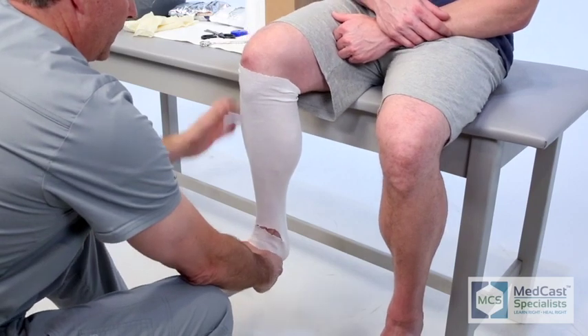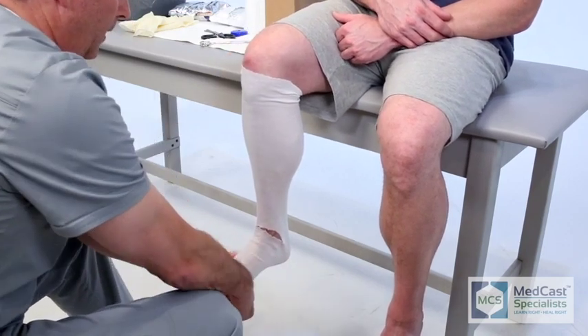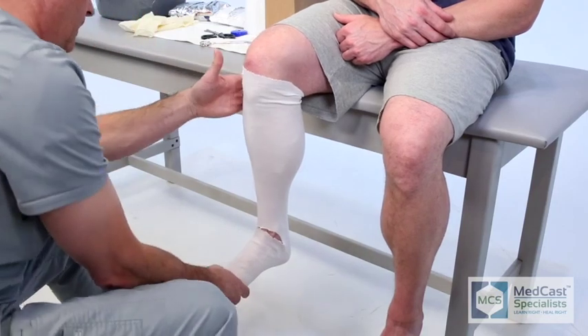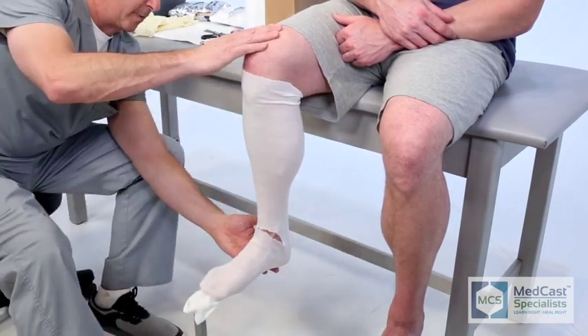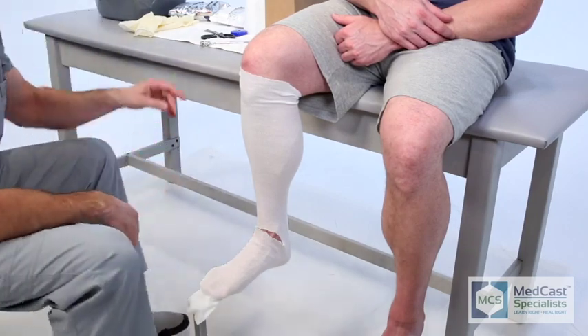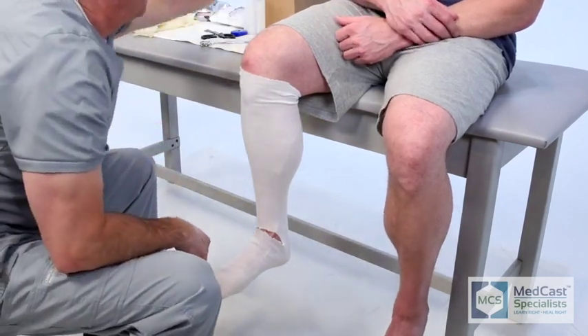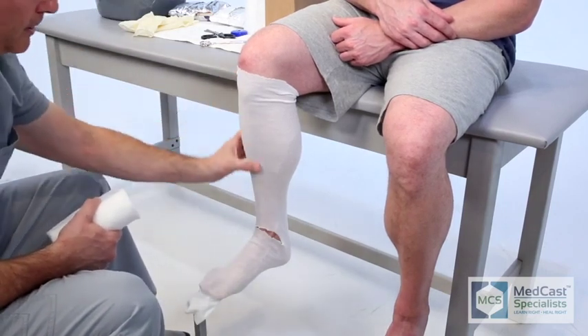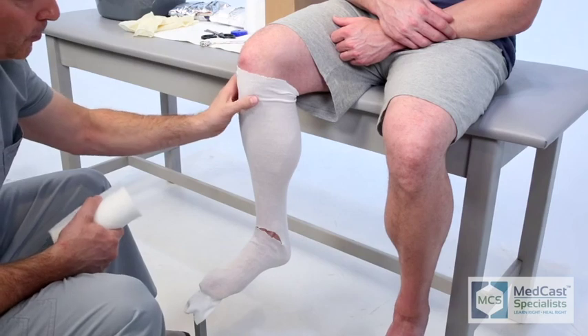I apply the foot onto the cast stand and I always have them pointing the knee right at my chest. Make sure that alignment stays there and you can talk them through it. We have the contralateral side and the opposite foot on a foot stand to help balance the patient so that they can approach the edge of the cast table without feeling like they're going to fall off or lose their balance.